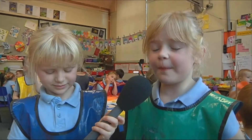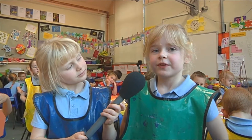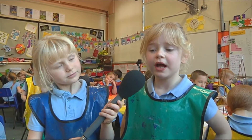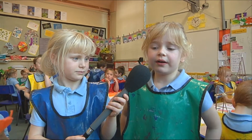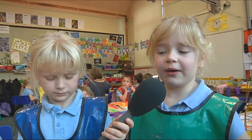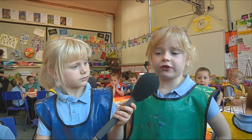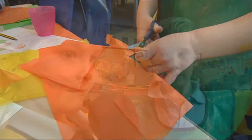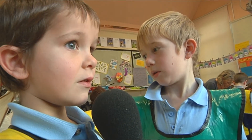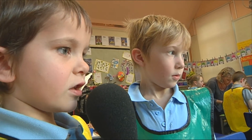We're copying our designs onto some coloured tissue paper and once we've drawn them, we're going to cut them out. We're cutting out our shapes and then we're sticking them on our lantern.